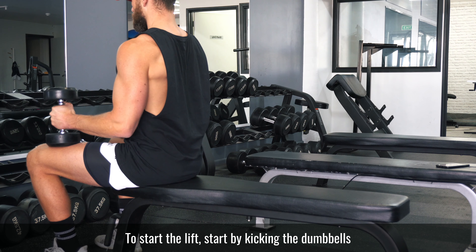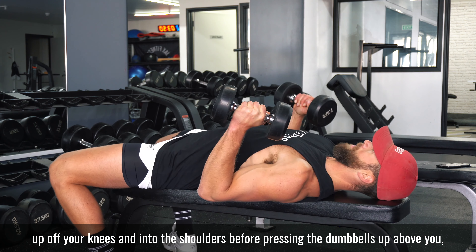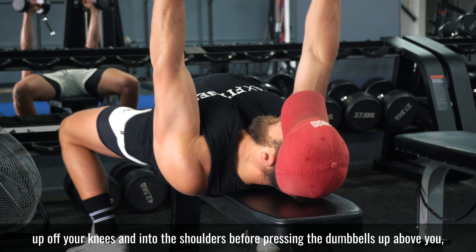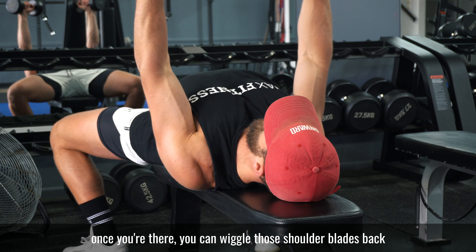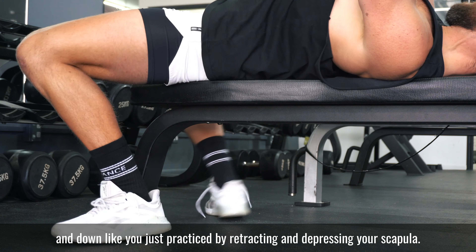To start the lift, begin by kicking the dumbbells up off your knees and into the shoulders before pressing the dumbbells up above you. Once you're there, wiggle those shoulder blades back and down like you just practiced by retracting and depressing your scapula.